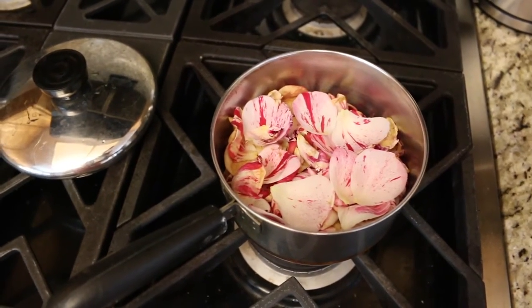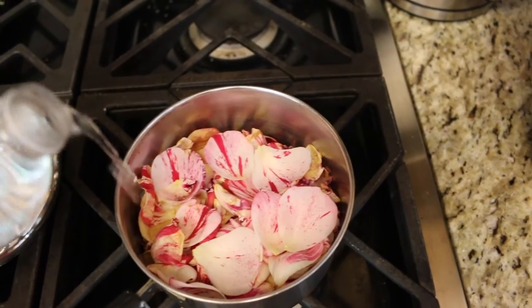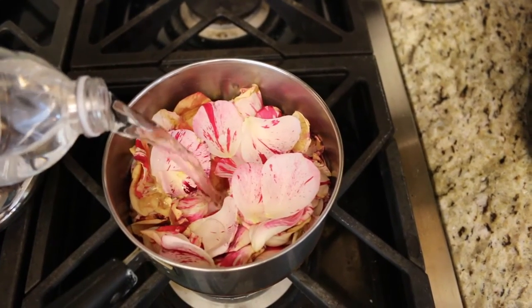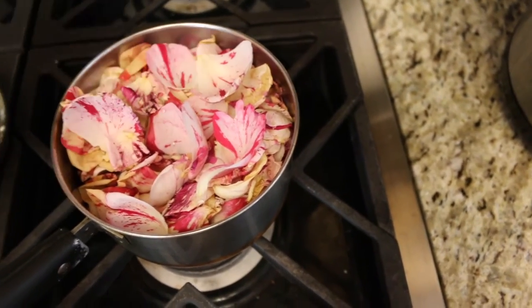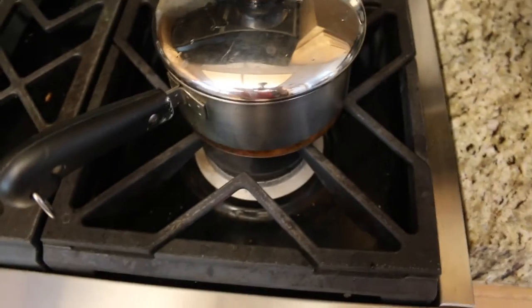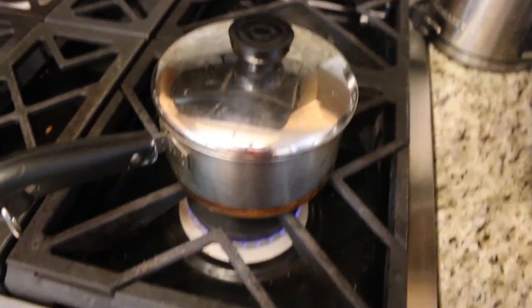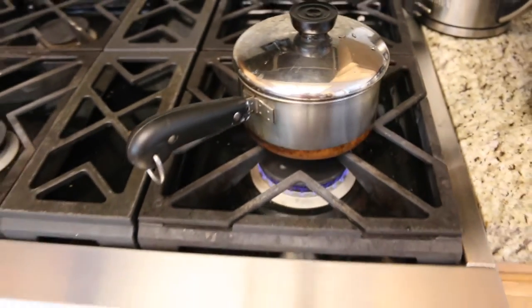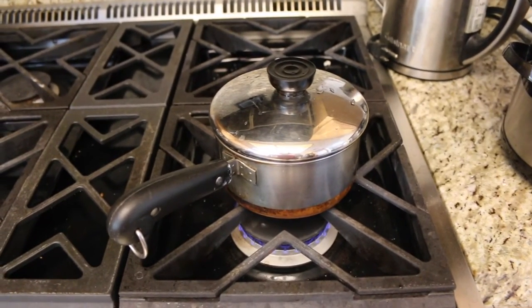I've put all of the rose petals I'm going to use into a small pot, and now I'm just going to add some filtered water — I'm just using some bottled water, probably about one bottle of water. Then you're just going to put the lid on, turn the heat on, and you're going to simmer it. I like to simmer it for about 20 minutes, or at least until the color comes out of the petals completely — you'll notice when I open this lid again it's going to be a totally different color.